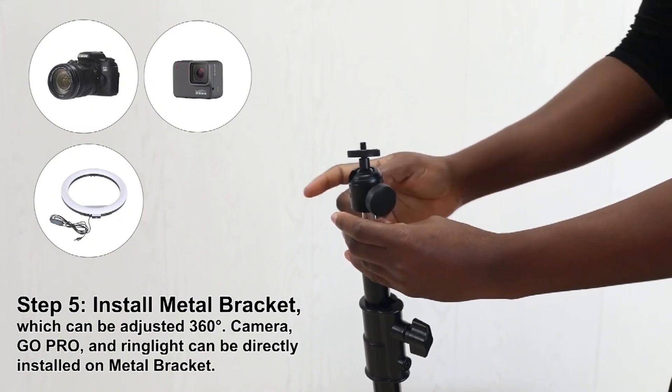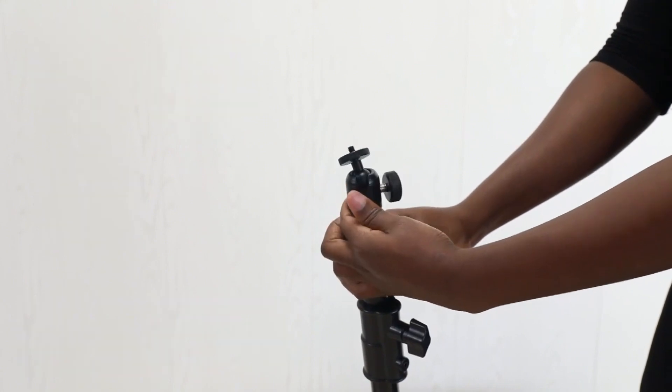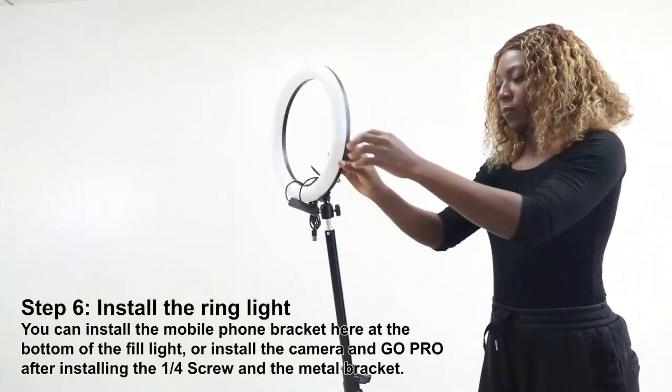Step 5: Install the metal bracket, which can be adjusted 360 degrees. The camera, GoPro, and ring light can be directly installed on the metal bracket.